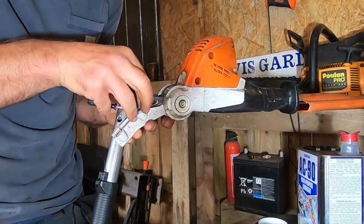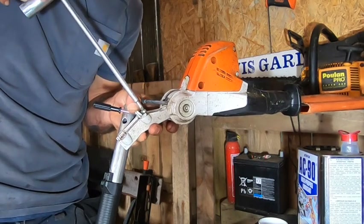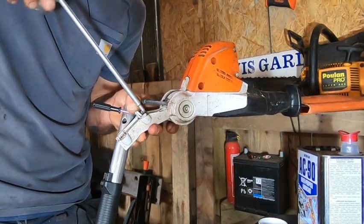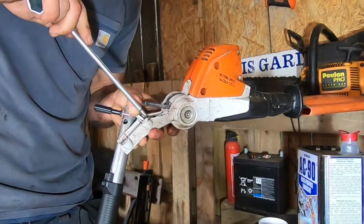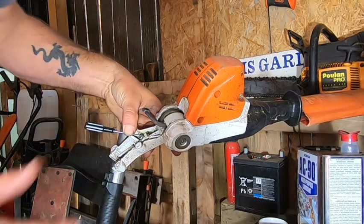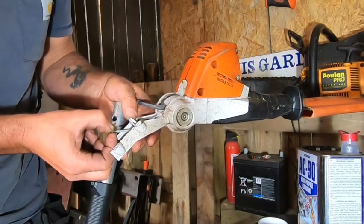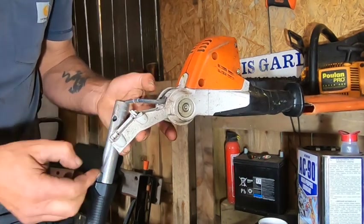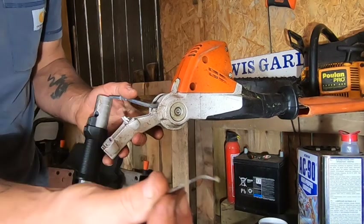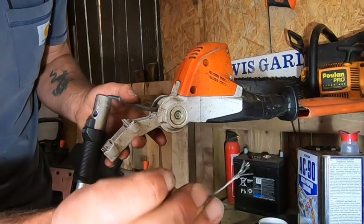Just compress that spring a bit, put that stock back in there. That's the old one - a ball retains it in the pull-down part of the handle, and obviously that's where it's sheared off.